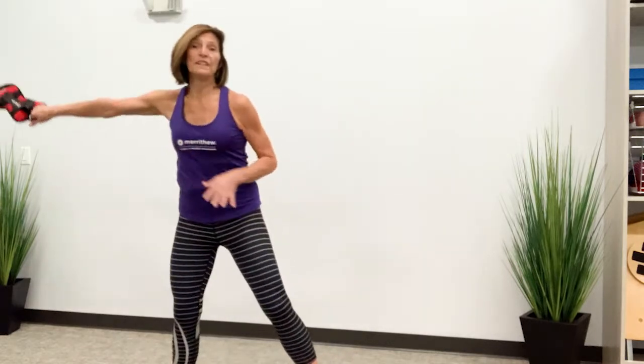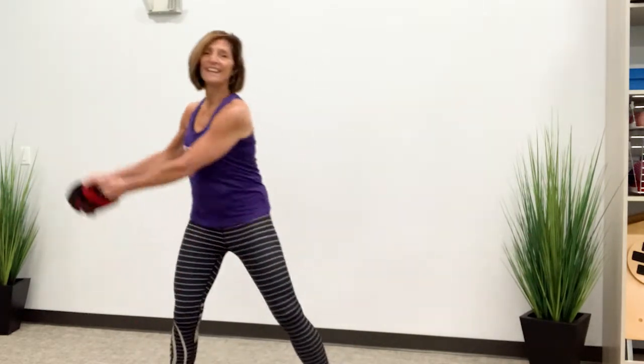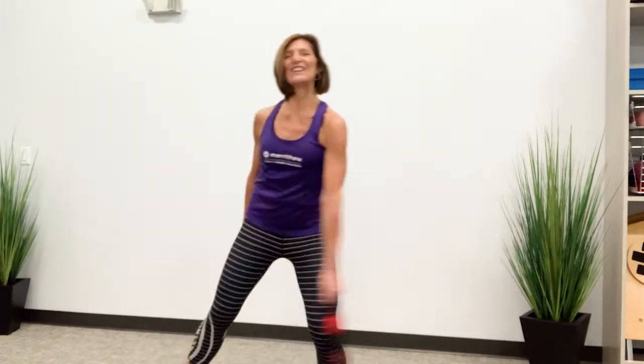I want to keep the sand from moving too much — keep it nice and quiet in there. Now I'm going to switch to my other side. Back and forth.